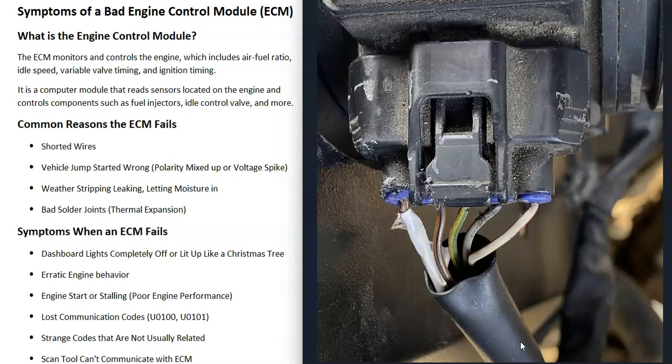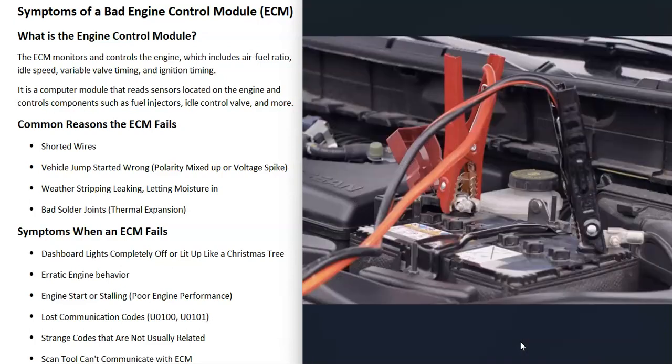A shorted wire on one of the sensors can damage the ECM. If the vehicle was recently jump-started and it was done wrong, this can damage the engine control module. For example, if the battery cables were reversed and the polarity was mixed up, that could damage the ECM. Also, sometimes the vehicle giving the jump might have a high-capacity alternator putting out a lot of juice. When the vehicle with the dead battery starts, this can cause a voltage spike that goes back to the ECM and could damage it. That's why it's always a good idea to remove the cables right away as soon as the vehicle with the dead battery starts.